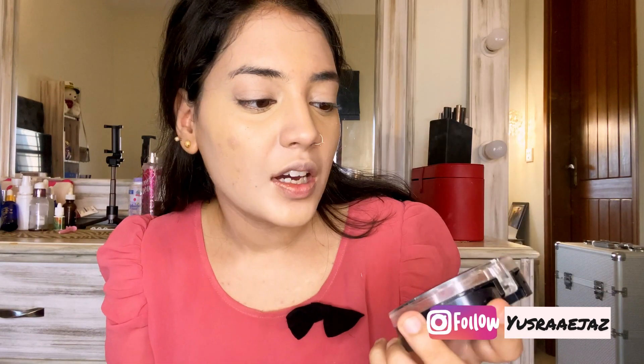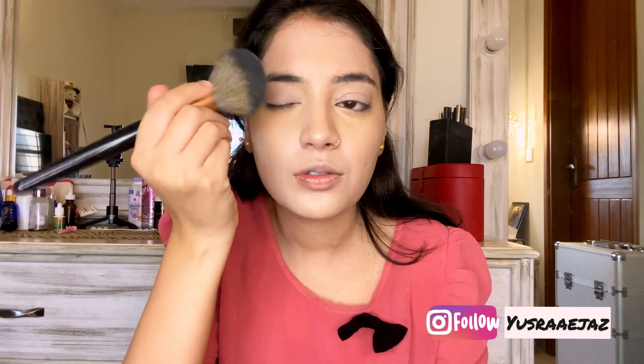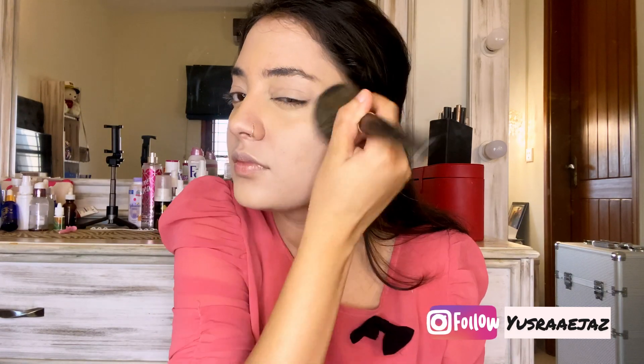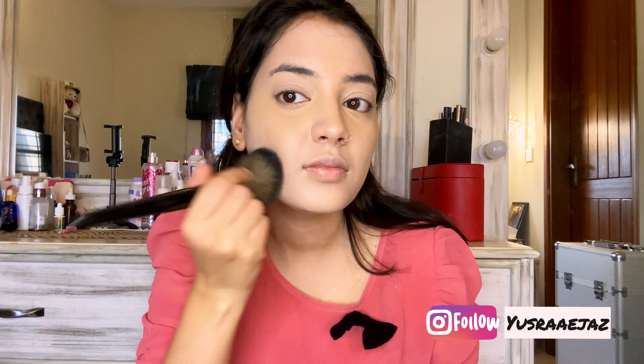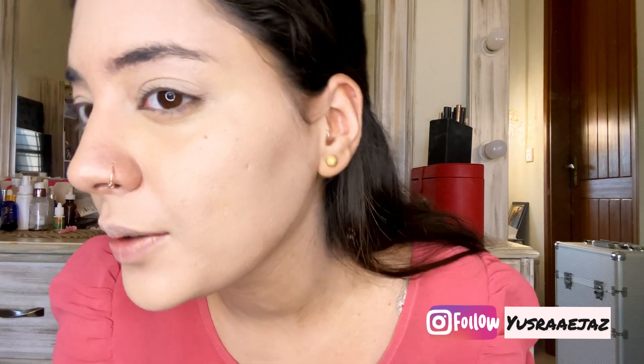Next I am using this Diganish UV Whitening 2-Way HD Cake from a local makeup shop, and I am just dotting it over. My face has been powdered and you can see it has been mattified, but if I shift it catches a little luminous finish, and that is exactly what I want.